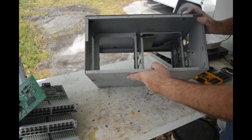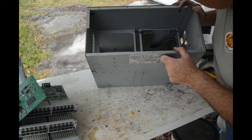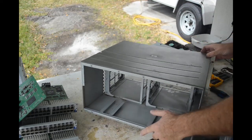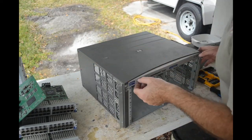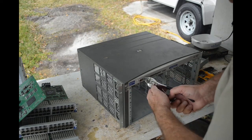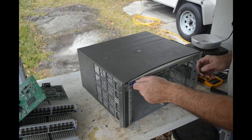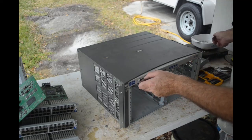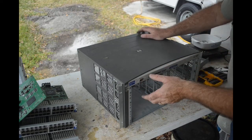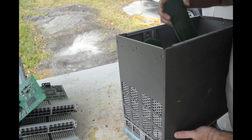All that's left in here is the daughter card that holds the console connector and the status lights on the front. How does that come out? I probably need to take these little standoff screws off the console port, and then I'll bet it will just slide right out. Once you disassemble enough machines you start to get a feel for how they're put together.